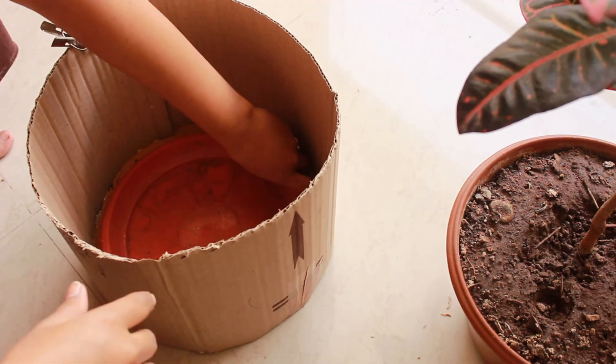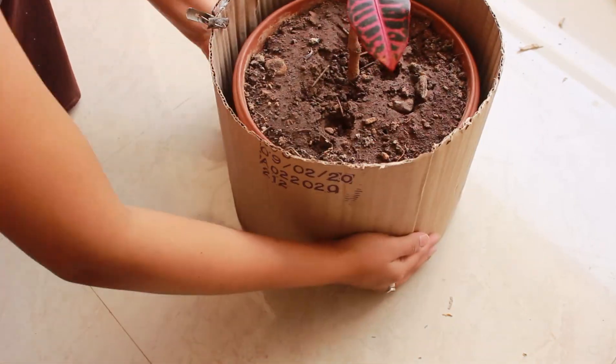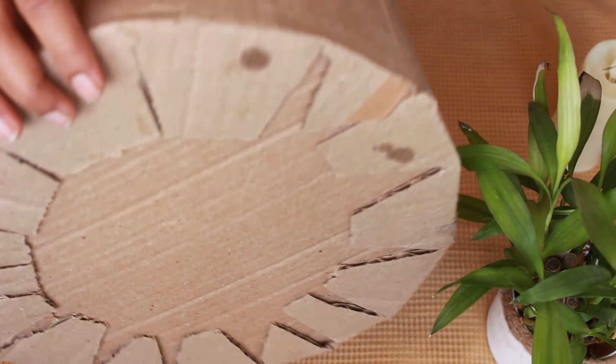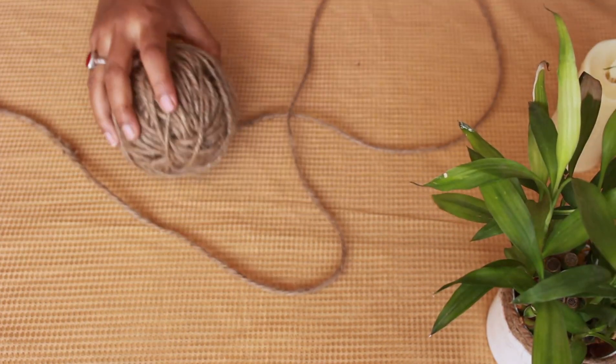Stick it and leave it to dry, adding a little weight on top. I have placed the pot on top. When it is dry, you will have the basic structure of the basket ready.